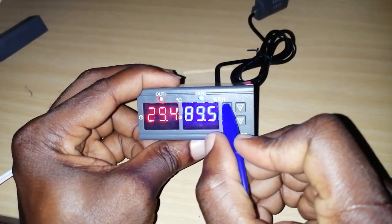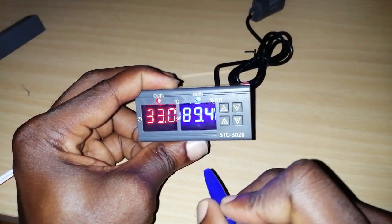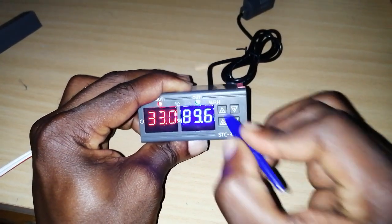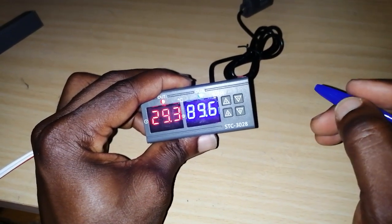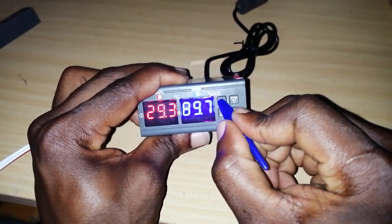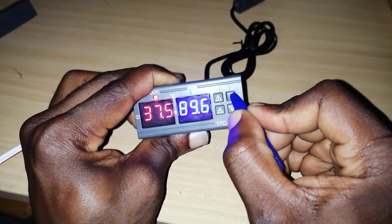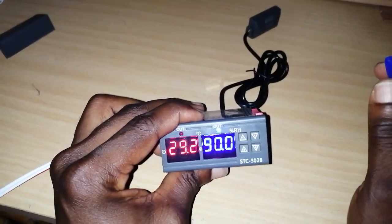If you just want to see what the lower limit has been set to, press it once. Right now the lower limit is set to 33.0, but we want it to be 37.0. To change it, press and hold — when you see it blinking, quickly increase it to 37.0. Keep it blinking so you can adjust it. When it stops blinking, it has automatically saved.